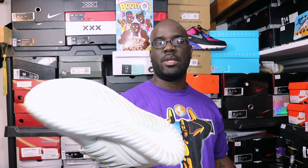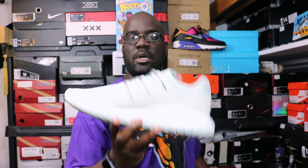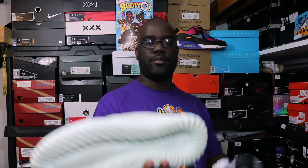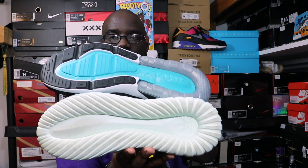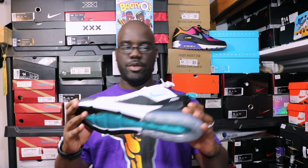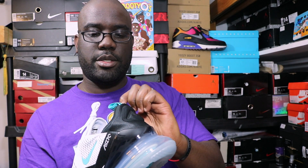Also, these are the Adidas Tubular Radial — some of the most comfortable pairs of shoes I have. You saw them in my last video. They're kind of that same light mint, teal colorway. But look at the bottoms — very similar bottoms right there. I just thought these kind of look like that and wanted to point it out. Back on the 270s, you've got your teal Nike check, another one here, your Air 270 on the back with a nice teal pull tab and the Nike check on the side.